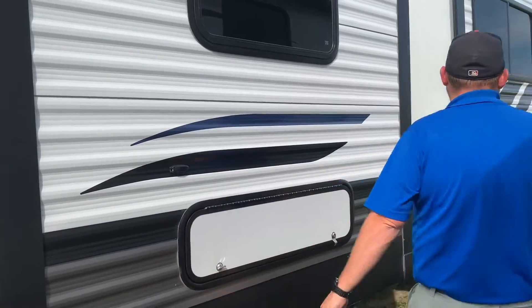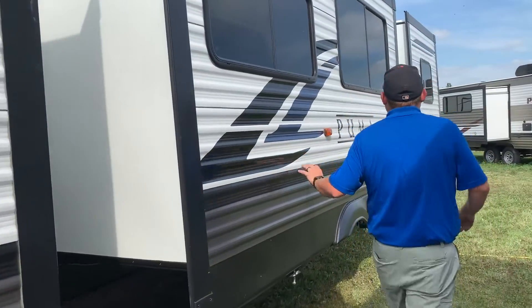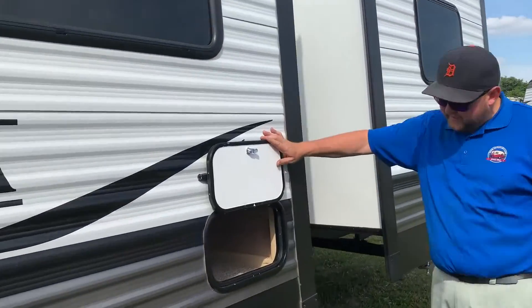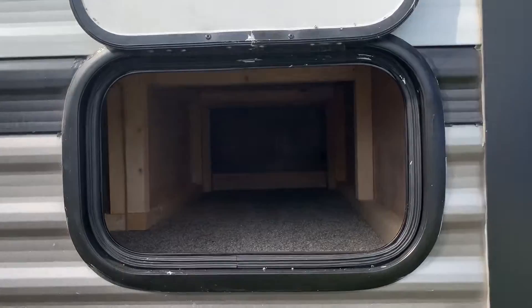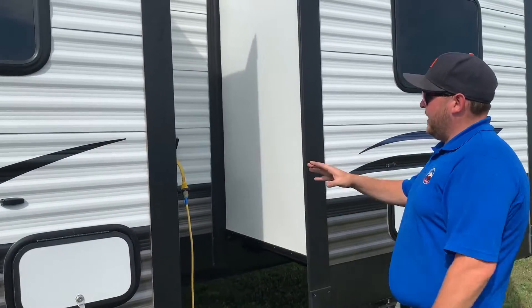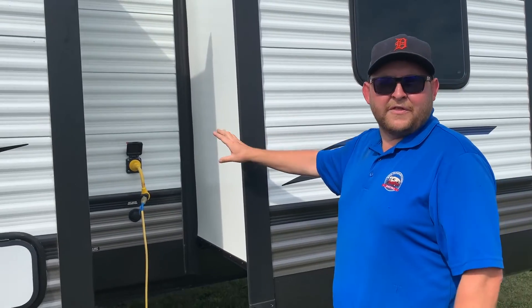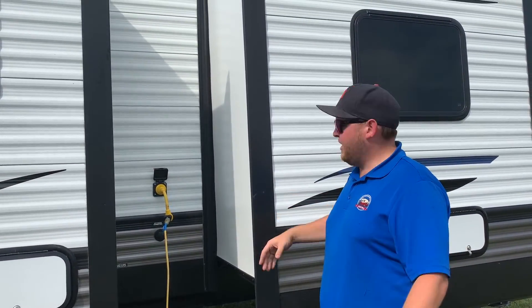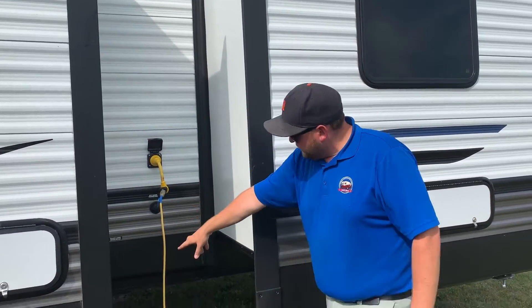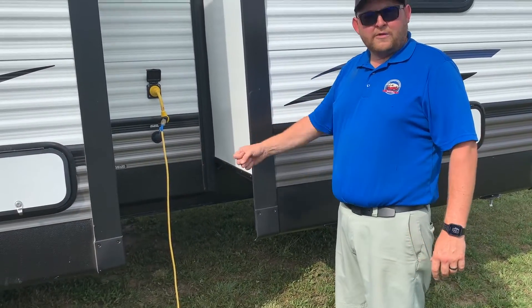There's another storage compartment in the second slide out, which is underneath the dinette — accessible from both inside and outside. In between those two slides, we've got the power hookup: a 30-amp detachable connection, just like a marine style. You've got your power hookup and city water hookup right here, and the sewer connection down below with black and gray water valves.